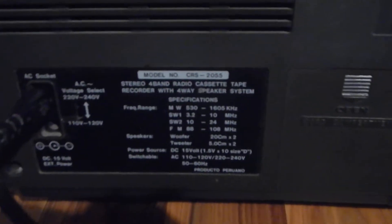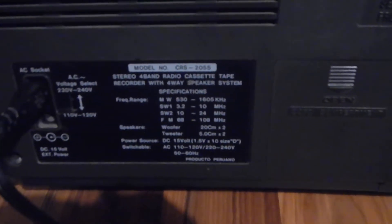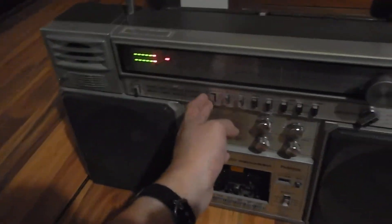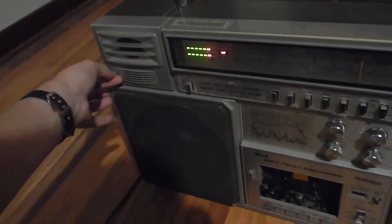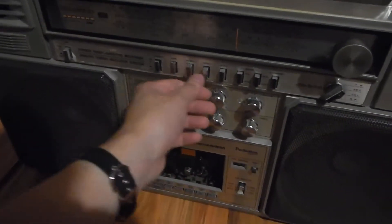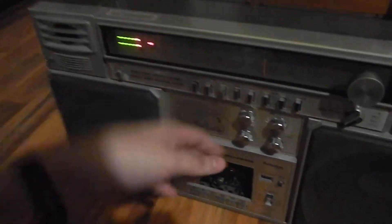This thing is massive — it takes 10 D-size batteries, and it's a proven product. It has a cord compartment for those 10 batteries. The model is the CRS 2055. You've got your antenna connector there too. There was a problem: the power button broke, so I have to press play here, change tape, and then maybe it recovers — and it does recover. That's kind of a workaround.